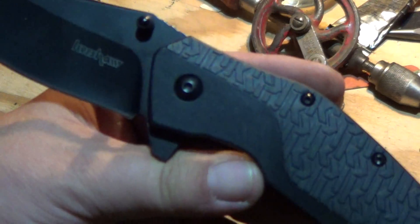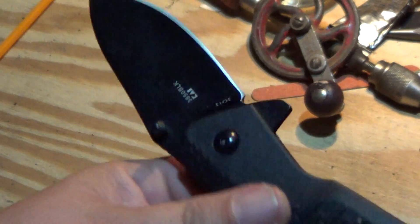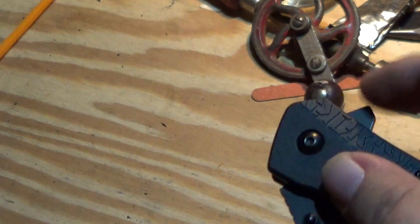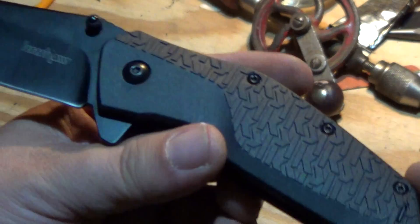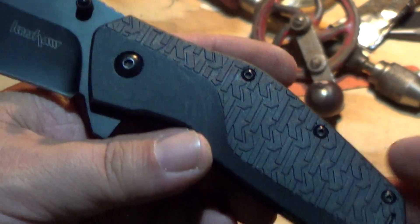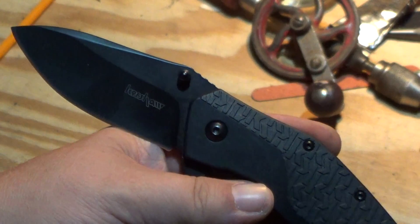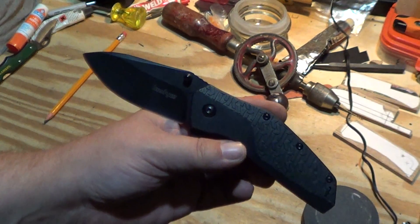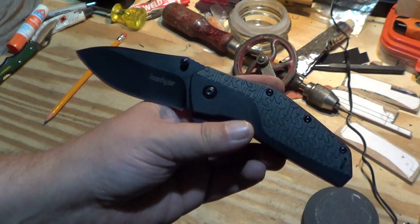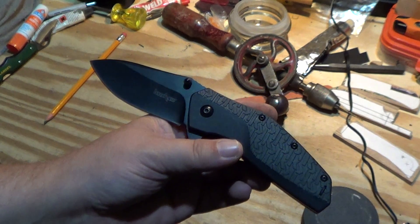I researched it and I cannot find any instances of this knife with metal handle scales, be it the cheaper Walmart version or their regular line. So I don't know, but there's something fishy about your Swerve.